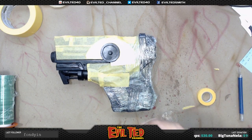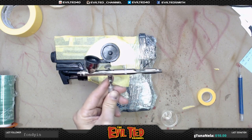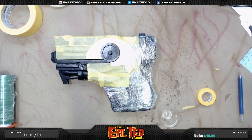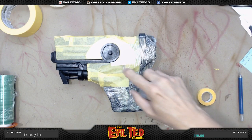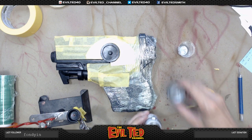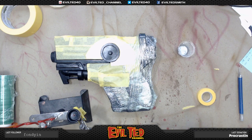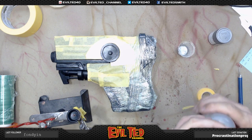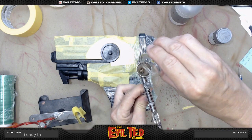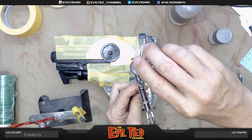We're going to be using Tamiya's chrome silver. I'm going to be thinning this down with alcohol and applying it with the Badger airbrush. So this is all silver. I'm going to go ahead and mix this up. This is pretty much airbrush ready but I like to stretch it a little with a dab of alcohol because I like to do a lot of thin coats opposed to one heavy one — just a little bit like that.